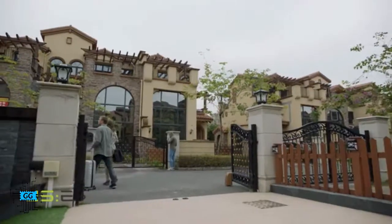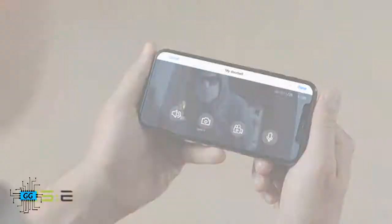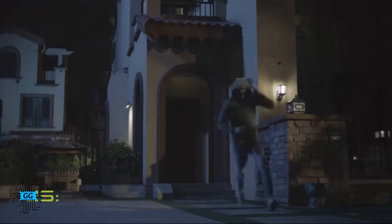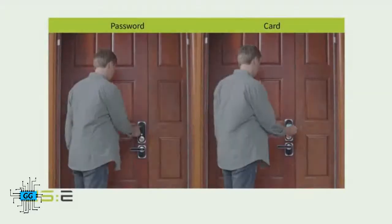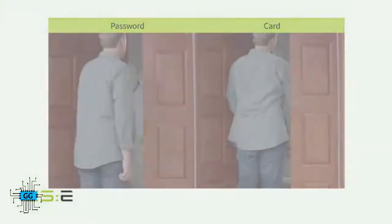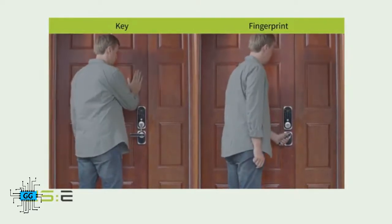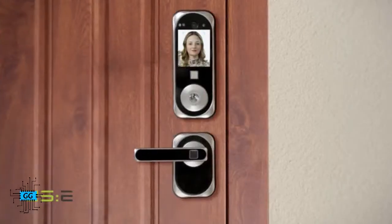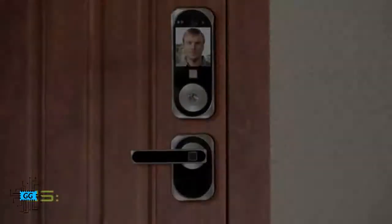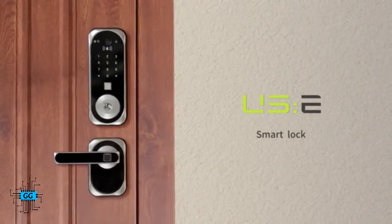When going out, you can set USE to the double security mode. With video recording and its alert function, unwanted visitors will think twice before stepping foot on your property. USE combines all of our best security features into one lock. You are free to use the traditional key, smartphone, fingerprint, passcode, and key fob — you will never have to worry about losing or forgetting your keys again. With advanced biometric facial recognition technology, you can even unlock your door with a glance. Back us today on Kickstarter and give your home a new level of security and convenience.